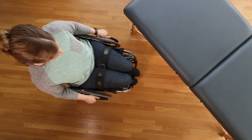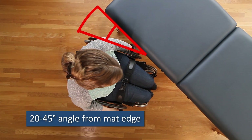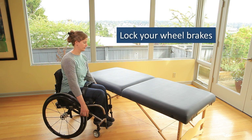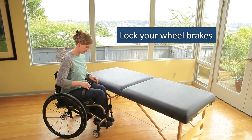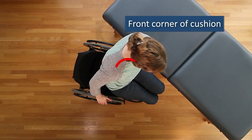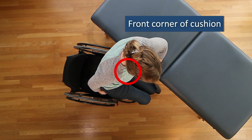Start by positioning the side of your wheelchair at a 20 to 45 degree angle from the mat edge. Ready your chair by setting the locks and removing loose parts such as a seat belt or armrest. Then prepare your body to shift off the seat by moving to the front corner of your cushion.